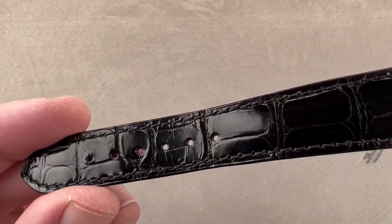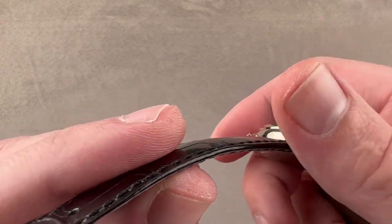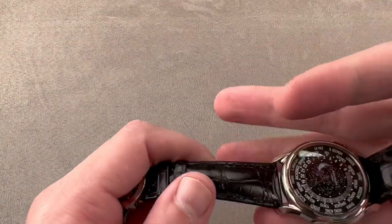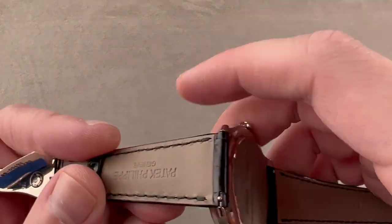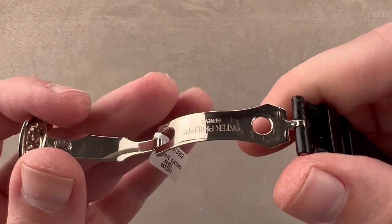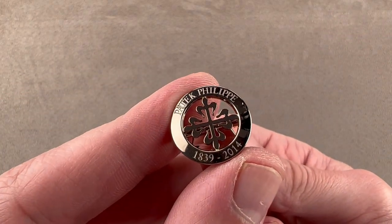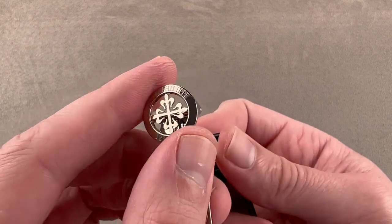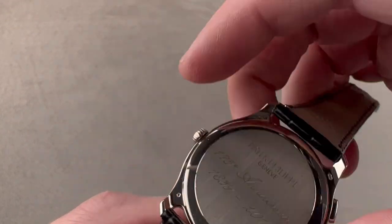We have here a Patek Philippe factory strap — large rectangular scale alligator leather, gloss finish, with a monotone stitch, sheer cut sides, and calfskin on the bottom. No crimping, no gouging — brand new strap. It features the latest Patek pull tab spring bars so you can remove the strap without tools. We have a matching white gold or gray gold buckle — polished single fold — and custom to this piece, as it's unique to the 175th anniversary series: 1839 to 2014. That same signature sits on the reverse side of the case as well.